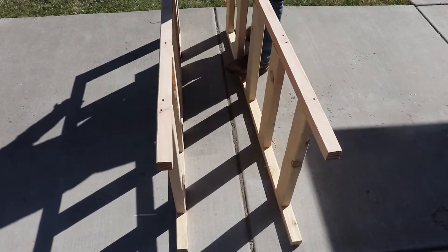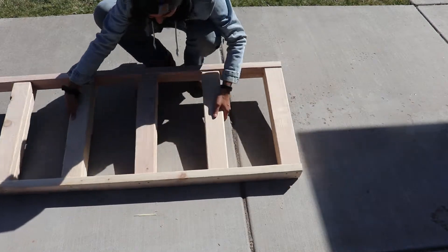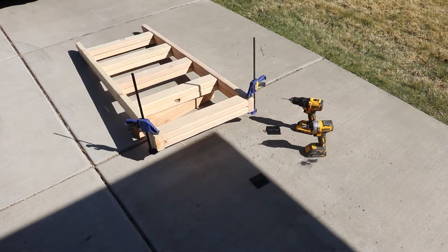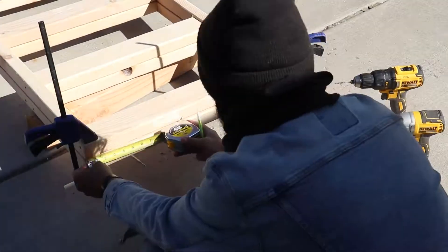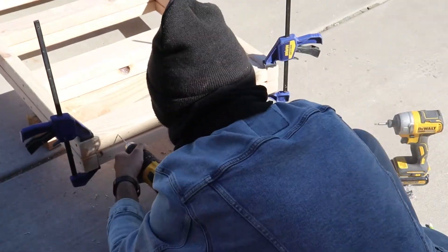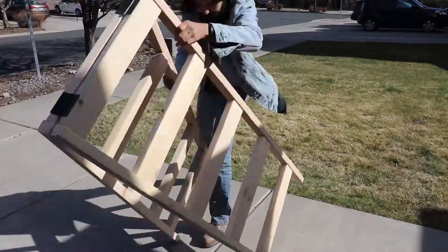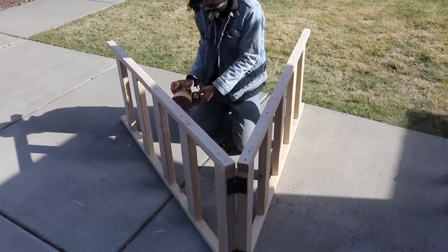Once all screws are in, pick it up to see the folded position, then lay it flat to get the hinges started. I clamped everything down and fitted it in place — it took a minute since nothing wanted to stay put, likely from not working on a totally flat surface. For hinge installation, hold the hinge in place, stencil the holes, drill them out, then add screws. After the hinges are on and it folds correctly, give everything a light sanding so it looks clean and flush without sharp edges.